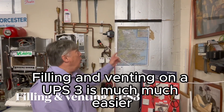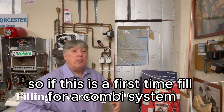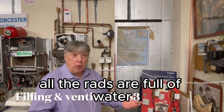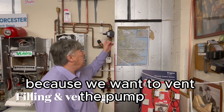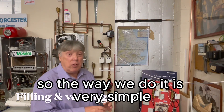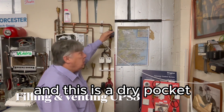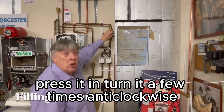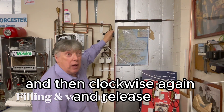Filling and venting on a UPS-3 is much, much easier. If this is a first-time fill for a combi or system — all the rads are full of water, the boiler is full of water — don't switch the power on because we want to vent the pump before it starts rotating. Use a cross-head screwdriver in the center dry pocket, press it in, turn it a few times anti-clockwise, then clockwise again, and release.